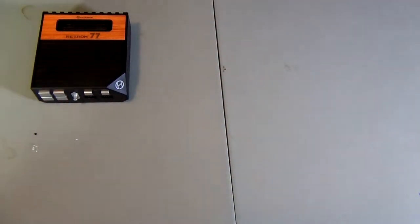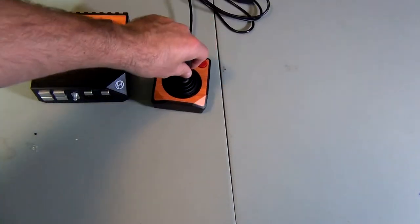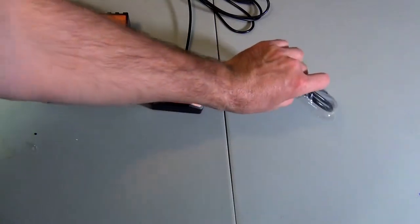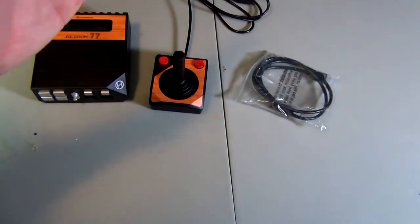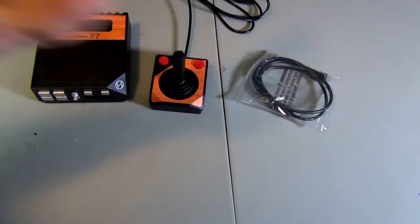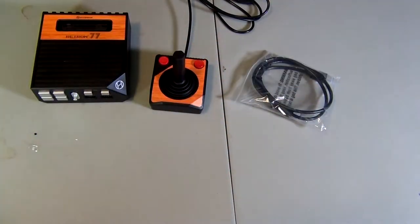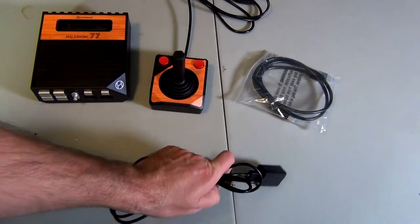The system also comes with an Atari 2600 controller, its very own HDMI cable — mine is still in its bag because I have so many of these laying around, so I kept this one in the box — and of course it comes with an AC adapter.